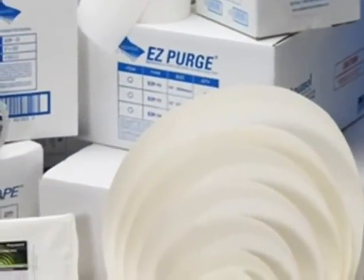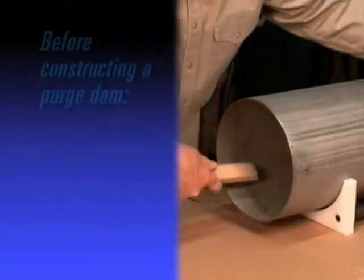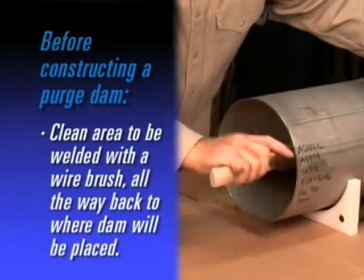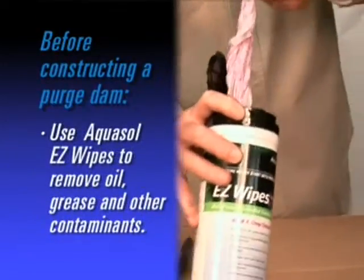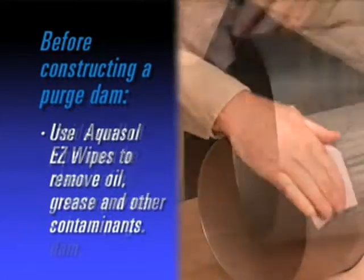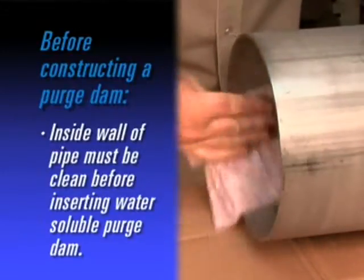You'll be amazed at your savings in gas, fill time, and money. Prior to constructing a dam, clean the area to be welded with a wire brush all the way back to the area where the dam will be placed. Wipe the area with a saturated cloth such as EasyWipes to remove oil, grease, and other contaminants. The inside wall of the pipe should always be clean and dry prior to insertion of the water-soluble purge dam.